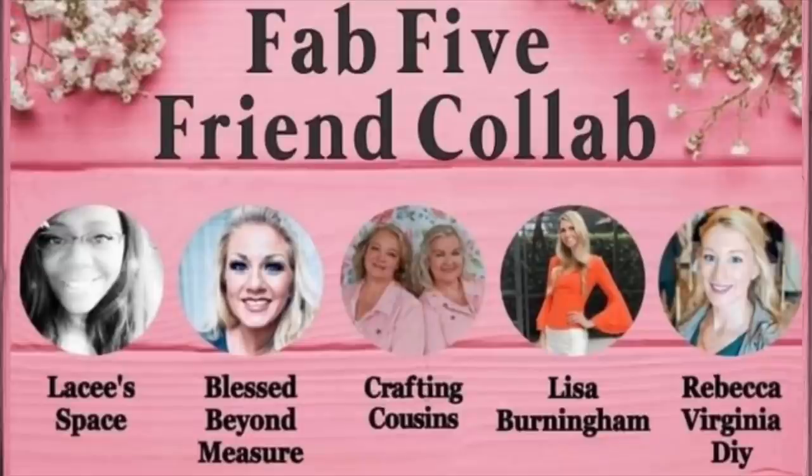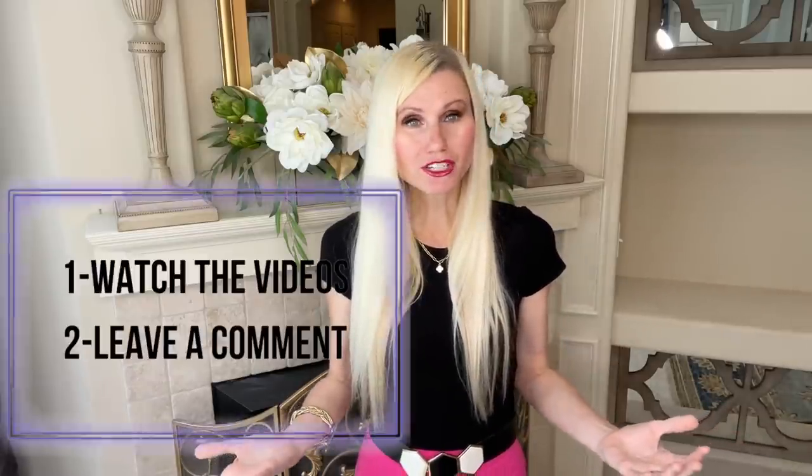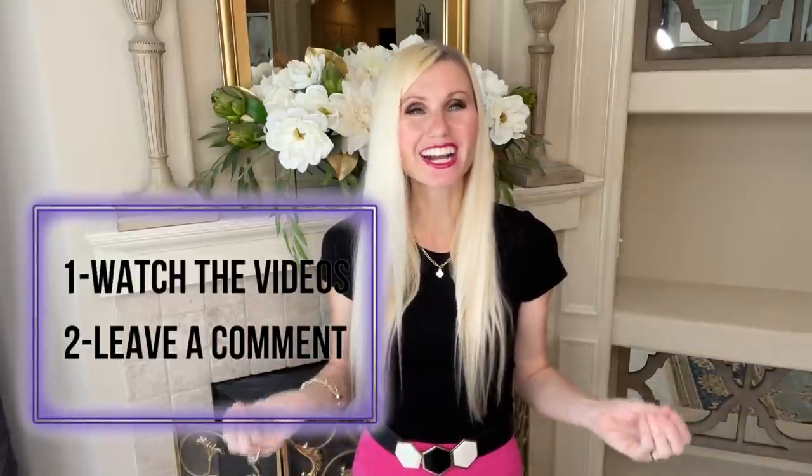It's time to find out more about that giveaway. I am participating in the July Fab Five collaboration with some very talented YouTube ladies, and we decided to do a giveaway. We are going to give two $50 Amazon gift cards to some very lucky viewers. All you need to do to be entered is watch the videos and leave a comment. I hope you all enter — good luck!